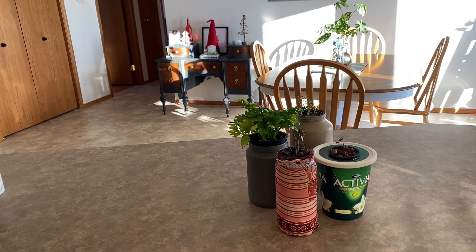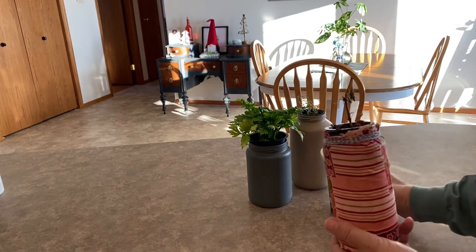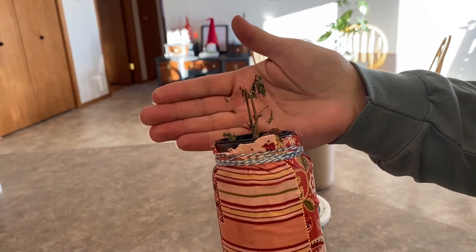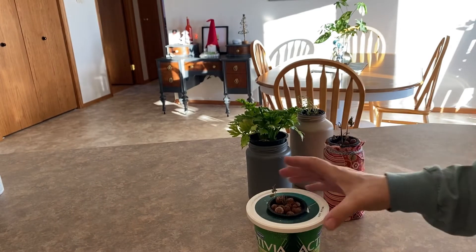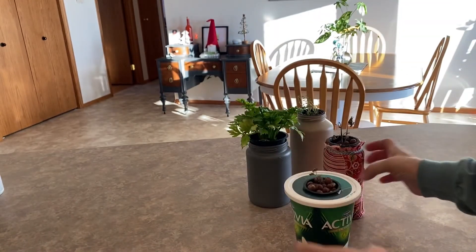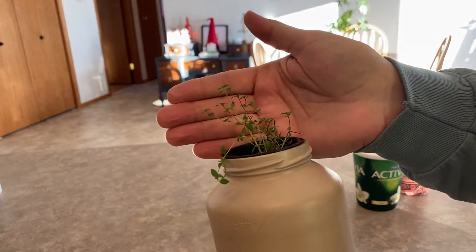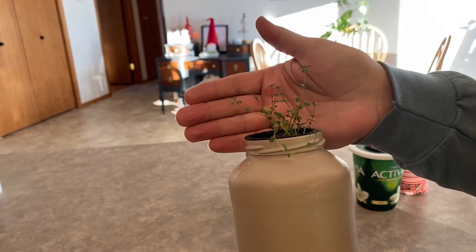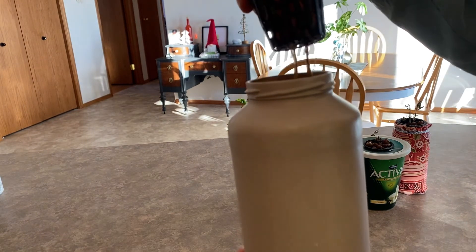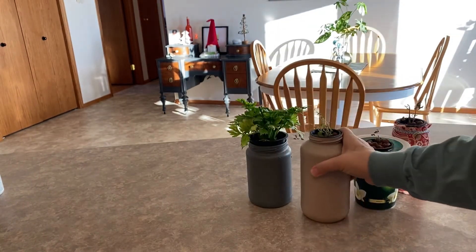So here we are 10 days later and we're checking in to see how these reacted to the treatment that I gave them with the peroxide. And as you can see, my basil and oregano did not do too well - they were probably just a little bit too far gone to save them. The thyme you can see here is still pretty healthy and growing - I can see a lot of new growth coming on it. The roots look fairly healthy, they're not slimy or anything, so I think this thing will continue to thrive and grow.